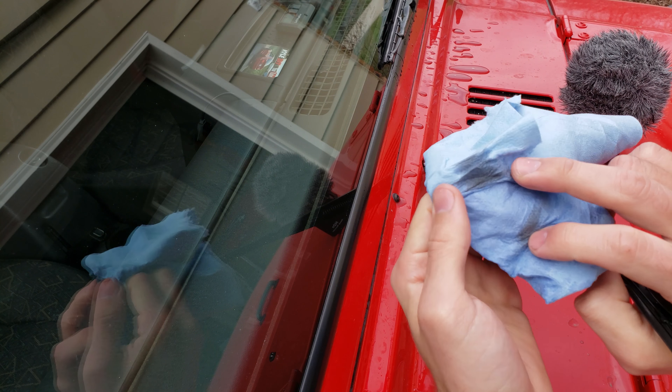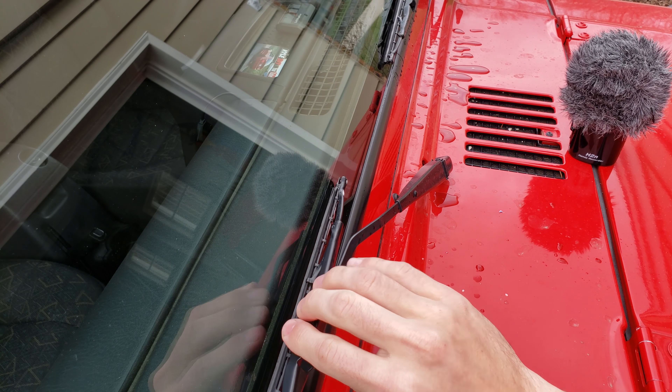Even after I thought I had gotten it kind of clean, it's still dirty. So I would just keep doing that until it's truly clean.